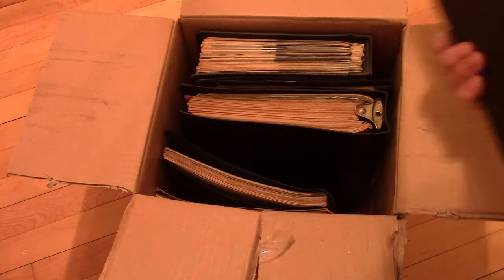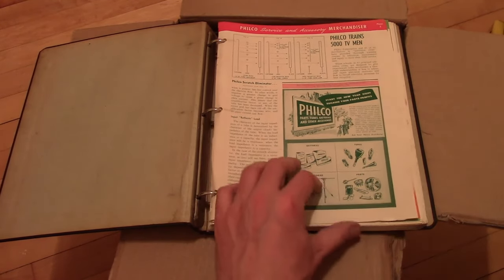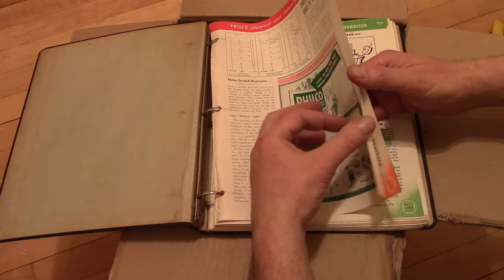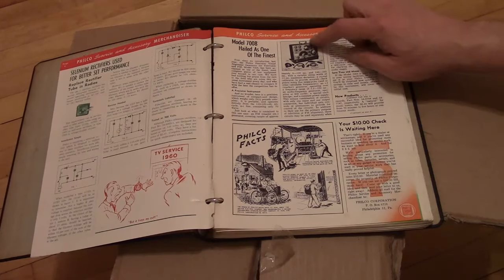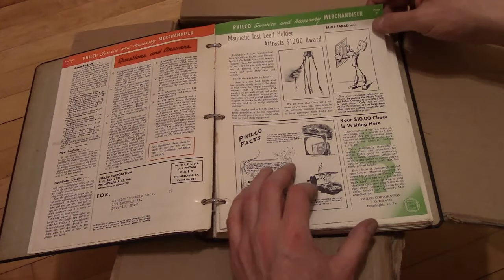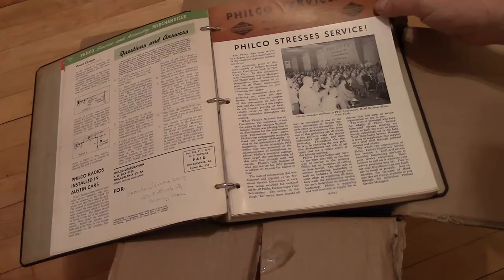All right, next binder — this one is totally generic. More Philco — oh, this is earlier stuff. I can tell because I saw a glimpse of the Philco 7008, which I do have and will get back to working on. That is an all-in-one scope and sweep generator, all-in-one for doing alignments on TVs. 1949. Philco stresses service.